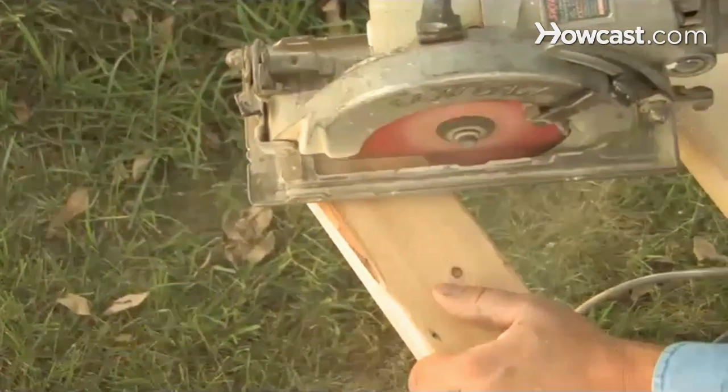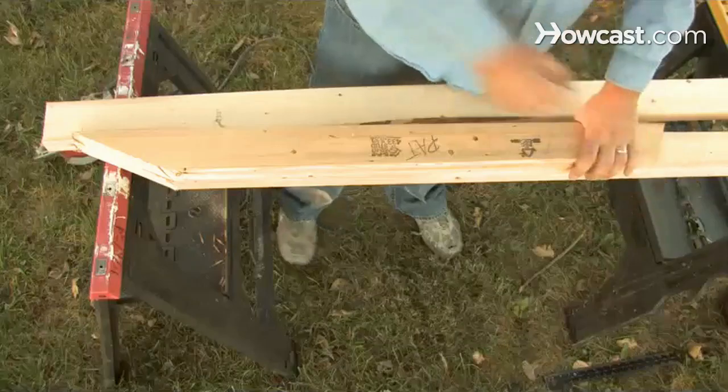Step 7. Cut the laid-out rafter with a circular saw. You can now use this rafter as a template for any others you cut.